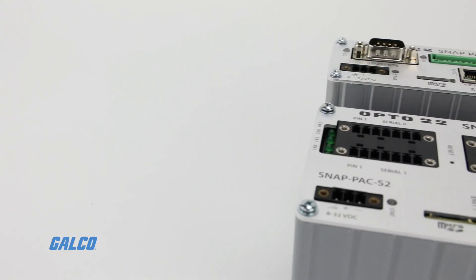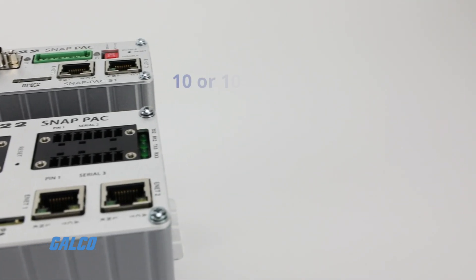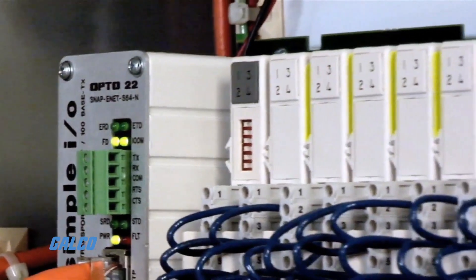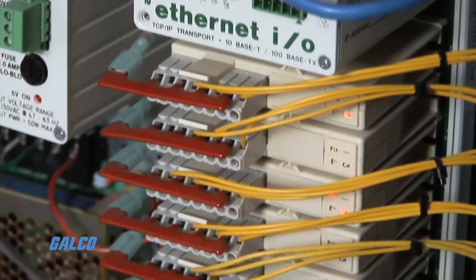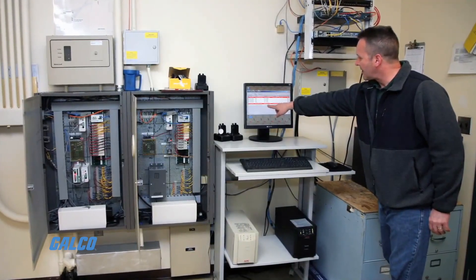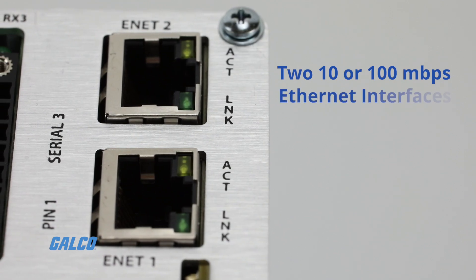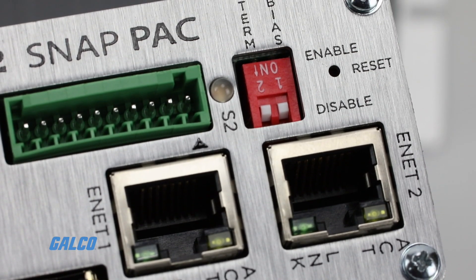All SnapPak S-Series Programmable Automation Controllers communicate over standard 10 or 100 megabits per second Ethernet networks and can be attached to existing wired or wireless Ethernet networks. The controllers can also be used in an independent control network built with standard off-the-shelf Ethernet hardware. They include 2, 10, or 100 megabits per second Ethernet interfaces for networking through an Ethernet switch to Ethernet hosts.